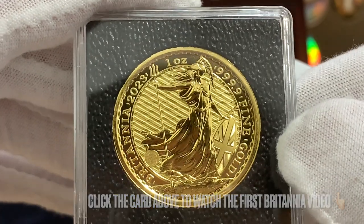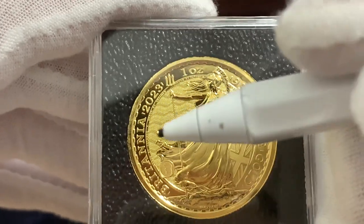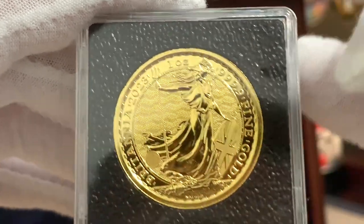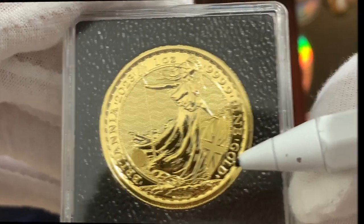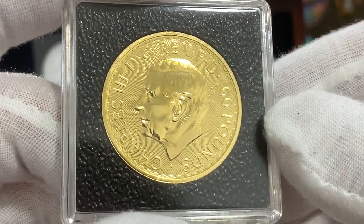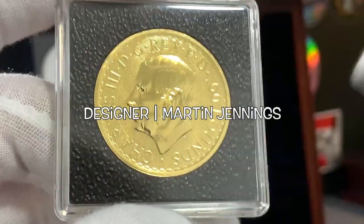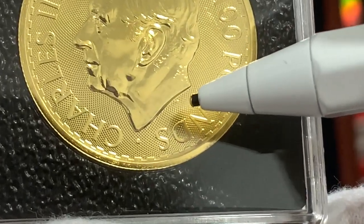Just to quickly go through the lettering on the border, we can see the name of the coin, Britannia, and the year of issue, 2023. Just over here, we have the composition of the metal: one ounce, four-nines fine gold. Right here on the obverse, we have the new portrait of King Charles III designed by Martin Jennings. You can see his initials, MJ, just over here at the base of the neck.